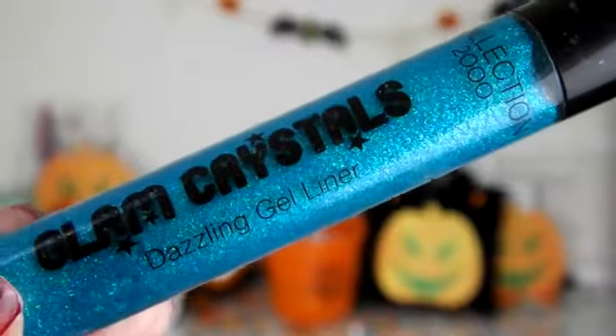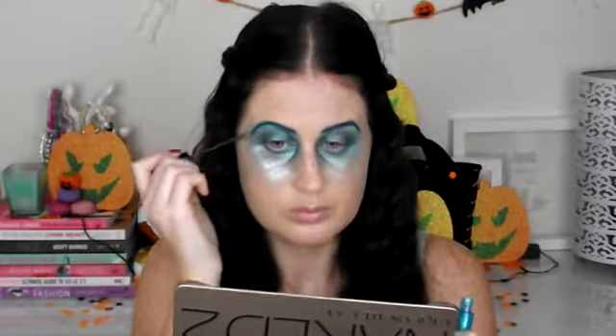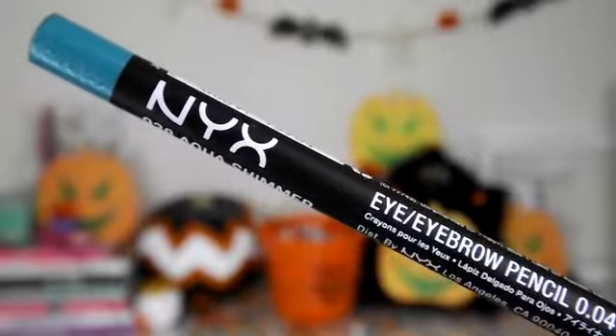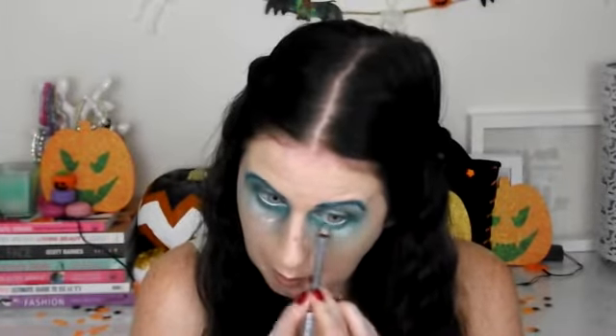Once I'm happy with the colour I'm taking this Collection Glam Crystals Gel Liner in Le Freak — a glitter gel liner — and I'm just popping this on top of the colour on my brows to give them a lovely glittery feel. Then I'm going back in with that Milani Pencil on my upper and lower water lines. I'm also taking the NYX Aqua Shimmer Eyebrow Pencil to line the lower and upper lash lines, then going back in with the Peacock Jumbo Pencil over the lid and adding a bit more glitter under the lower lash line.